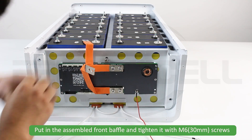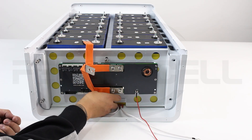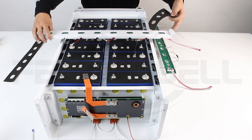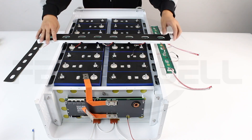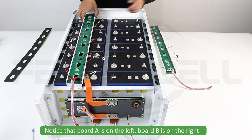Put in the assembled front bevel and tighten it with M6 screws. Not all screws need to be tightened without gaps. Put insulating cotton on the back of PCB A and B. Note that board A is on the left and board B is on the right.